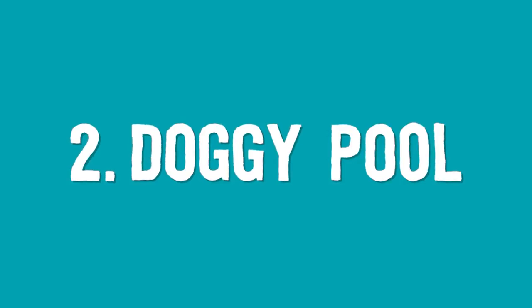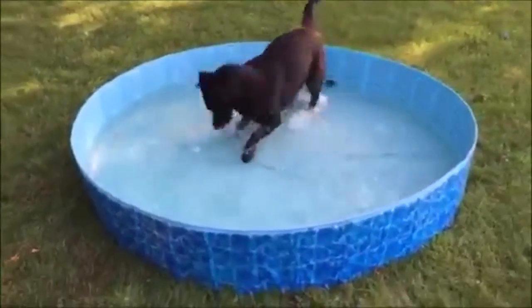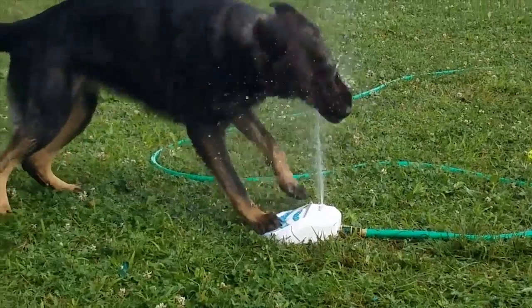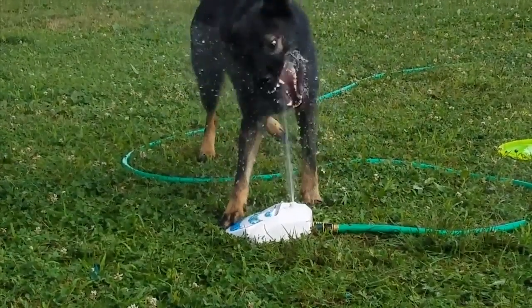Number two: a doggy pool. Doggy pools are perfect for water-loving breeds and allow your pet to cool themselves down when they're home alone. Always make sure that your dog can get in and out easily and that the water is shallow enough so that it doesn't pose a drowning hazard. If your dog is especially playful, you can also try an interactive water fountain toy to keep them entertained and cool.